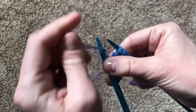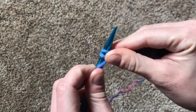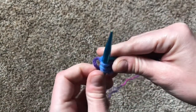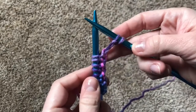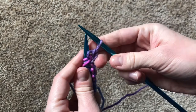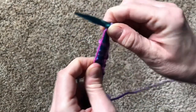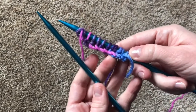Then you're going to take that tail, move it to the front of the needles, and purl the next stitch. Move the yarn over and knit a stitch. Move the yarn over again and purl a stitch. If you cast on an odd number of stitches, your last two stitches are going to be a purl stitch and then a knit stitch. Time to turn the needle over, swap hands, and get started on the next row.